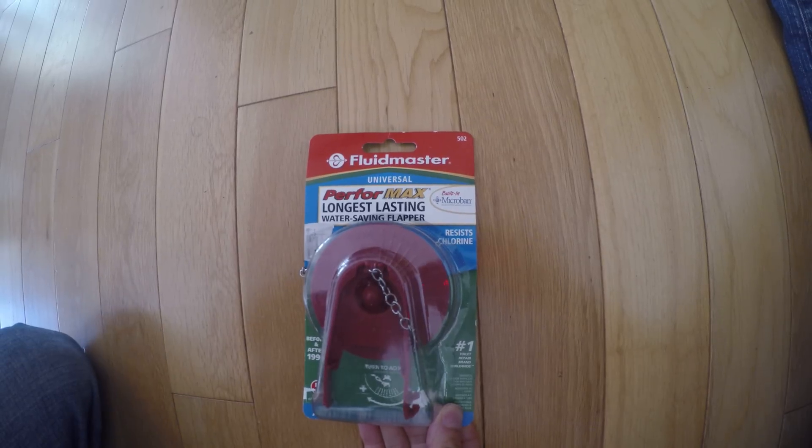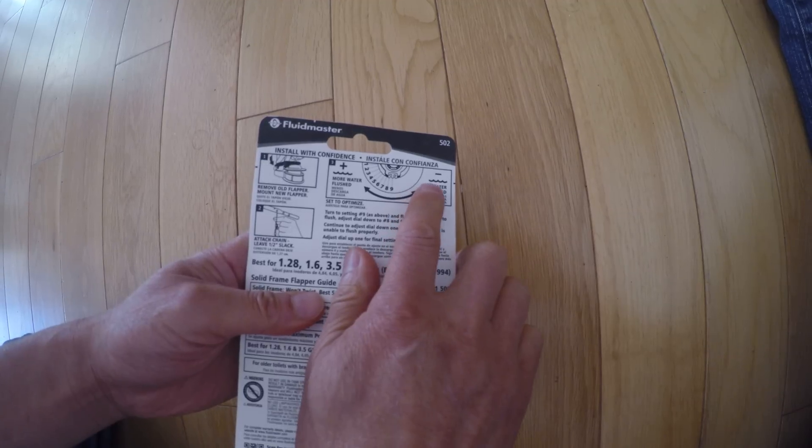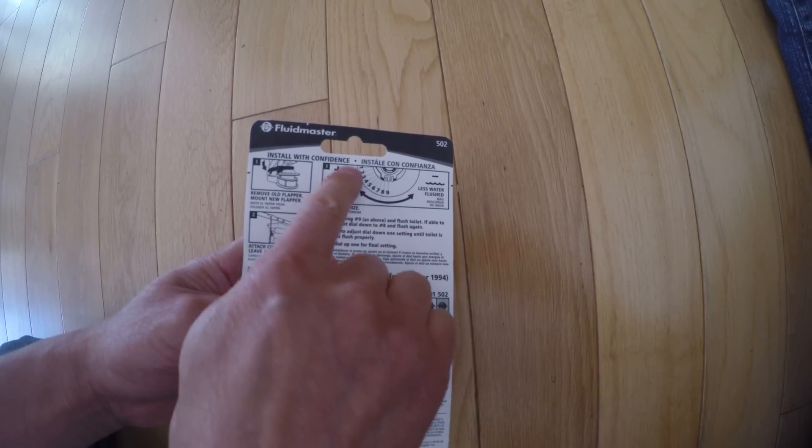I bought a flapper. It's adjustable — it says you can have less water or more water. There's a dial here.